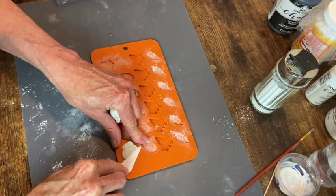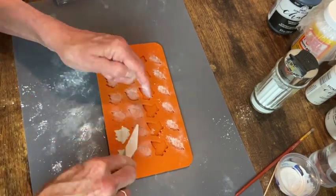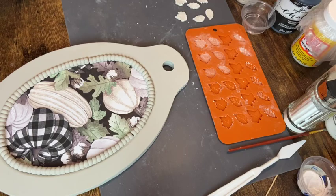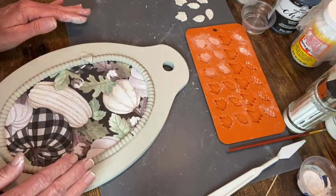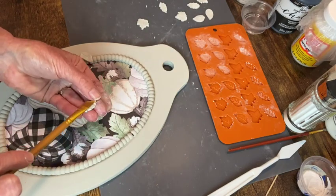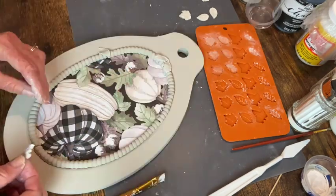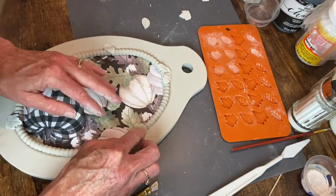Now I'm making air dry clay leaves using three of the four different patterns off this mold. I'm going to apply those to the tray - some I'll bend around the gaps in that bead trim to cover them up, then randomly place them around the perimeter. I only make as many as I can glue on before they start to dry out, because I want to mold them to the shape I want, so I do half a dozen at a time and apply them with tacky glue.